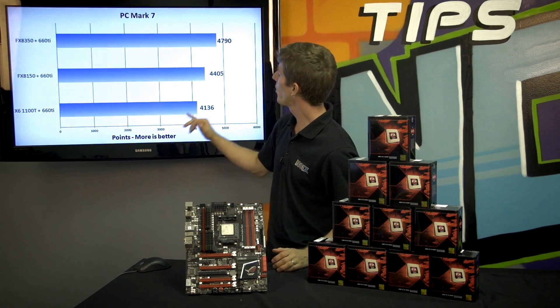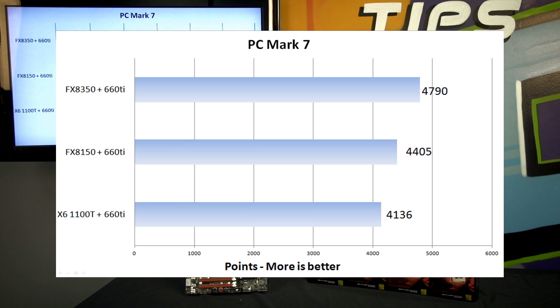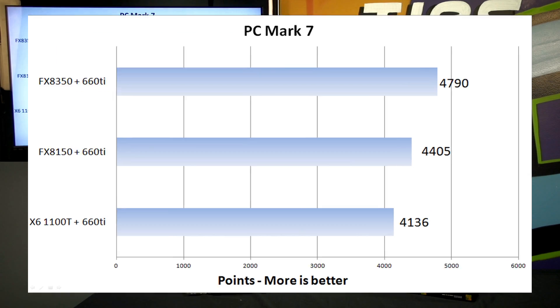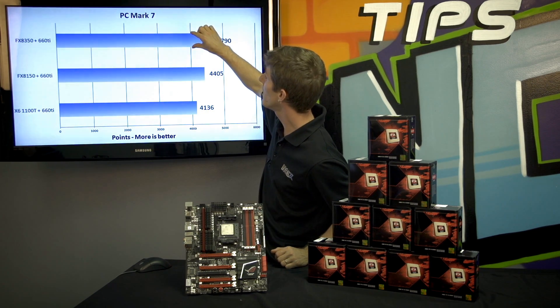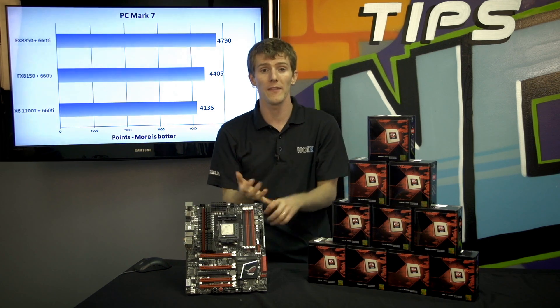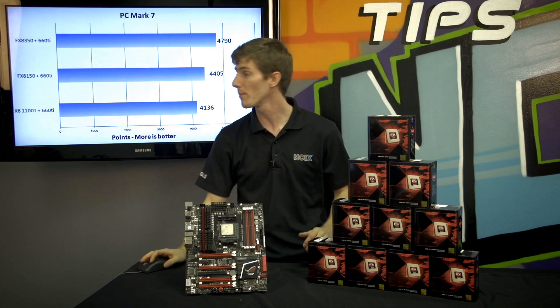In PC Mark 7, we go from 4100 PC Marks all the way up to 4700 PC Marks. With each generation we're seeing about a 10% improvement in overall all-round system performance. Bearing in mind though that the 1100T is a 6-core and these two are both 8-cores. So this improvement is almost less impressive than the jump from 8150 to 8350, because the latter reflects more pure clock speed and raw performance of the chip.